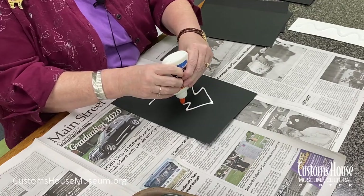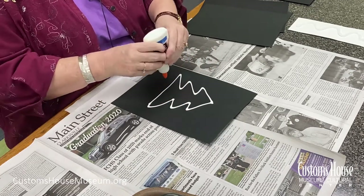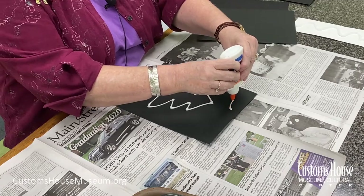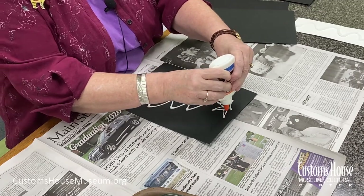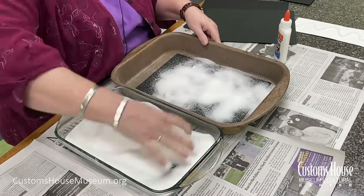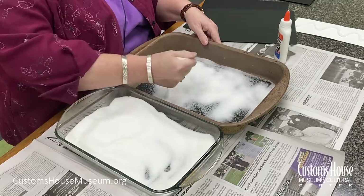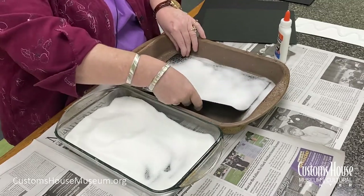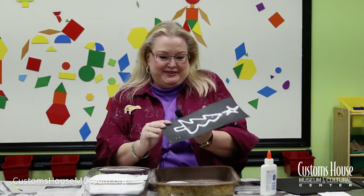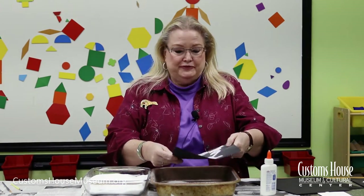You don't want the lines to be too thick or too thin. Before the glue dries, liberally cover your canvas with salt. And then shake off the excess.